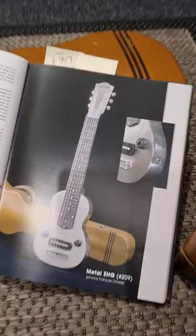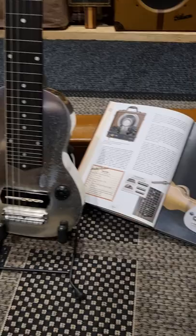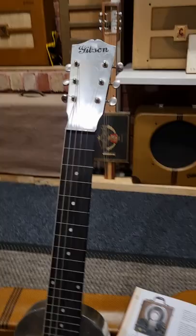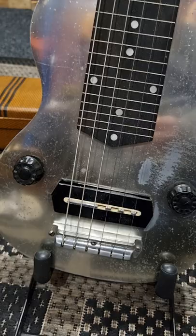This particular guitar is the one featured in the Gibson lap steel book, 1935 to 1967, and it was owned by François Charle, who had a guitar store in Paris and was co-author of the book with Mr. Duchossoir.